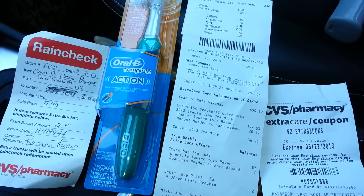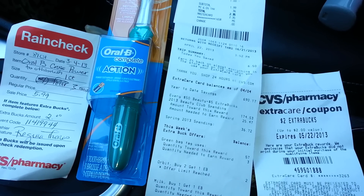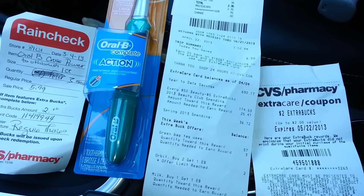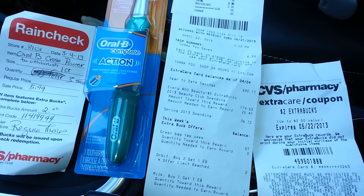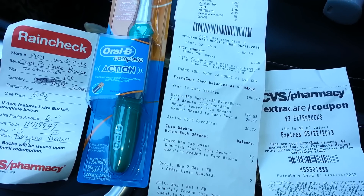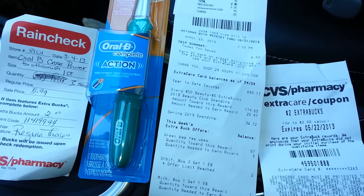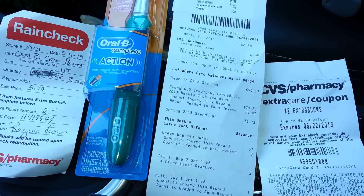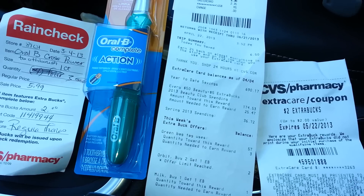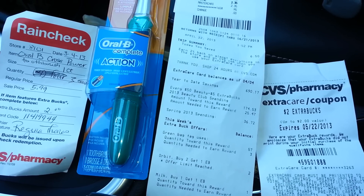Hey YouTube, this is Coupon Honey — saving money! This is a quick video really putting emphasis on getting your rain checks. You guys remember when these Oral-B power toothbrushes were $5.99 and you got a $2 extra care buck back, and we had a $3 manufactured coupon off of them. That manufactured coupon is going to expire the 30th of this month.